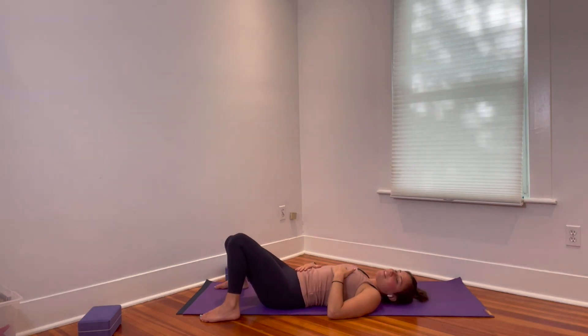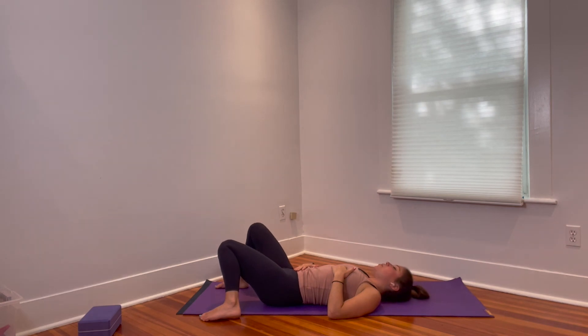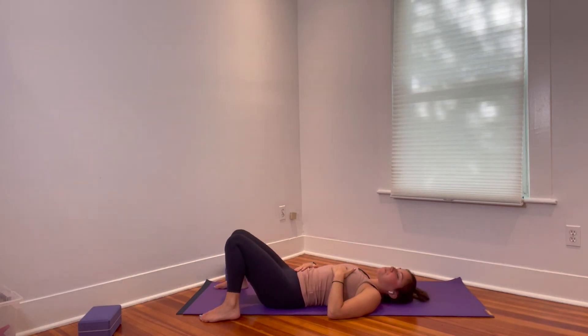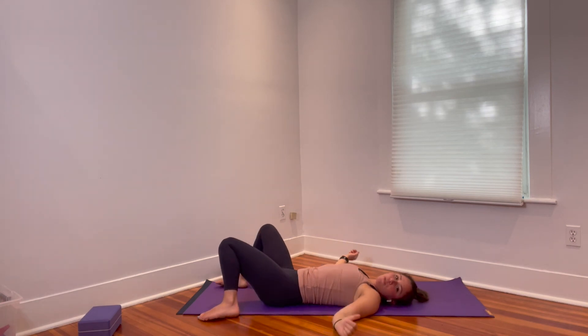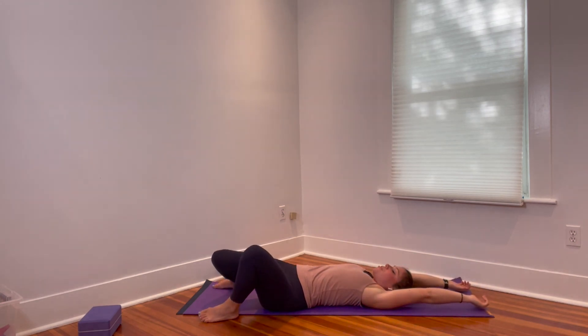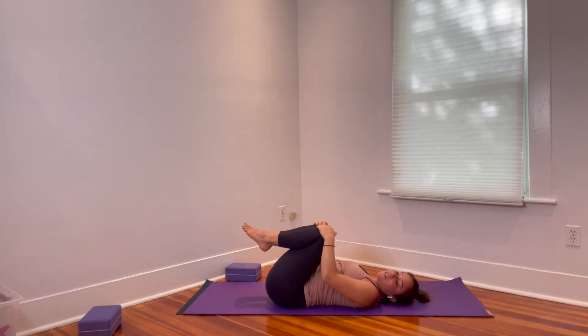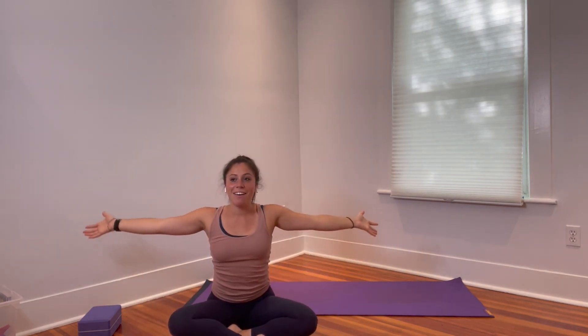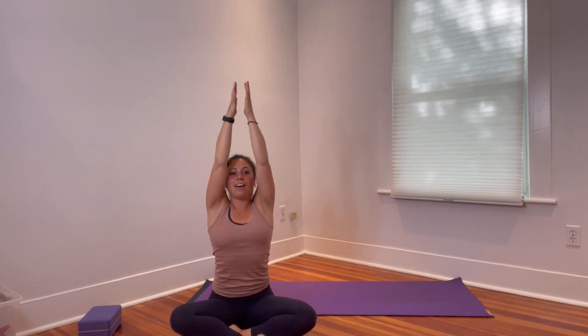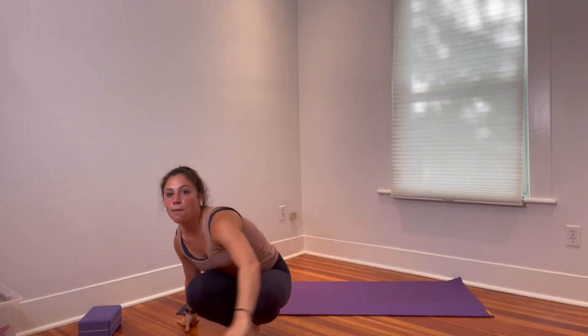If you have more time today, I highly recommend staying here a little longer to rest and downregulate. If you have to get up to the next thing, start to make some larger movements — maybe a full body stretch or hug the knees in — anything that will feel good. Roll over to one side and make your way up. Let's come together — virtually reach the arms up, grow nice and tall, and float the hands together at heart center. A little bow forward in gratitude. Thank you all so much for joining. Let me know if you have any questions. I hope that was energizing and also felt really good at the same time.